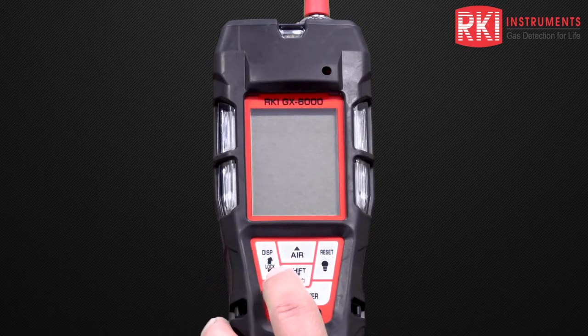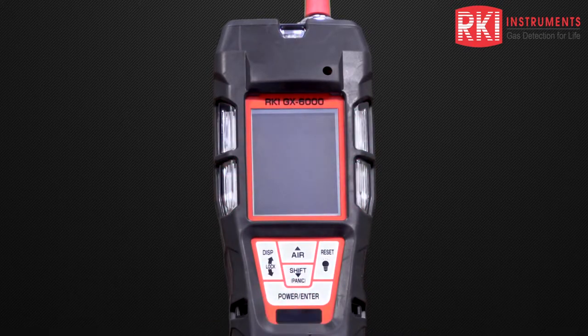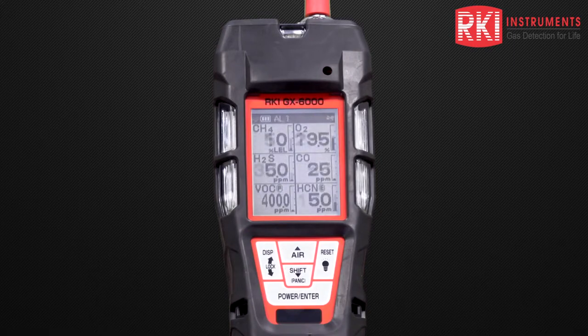To turn the unit on, I'm just going to press and hold down the power enter button and then release that. The unit goes through a warm-up mode. It gives us the days to the next calibration, the time and date, the voltage for the batteries remaining, and the gases on board. Next, it shows the full scale, alarms one and two, STEL alarms, and TWA alarms. Finally, we get a beep and the unit goes to its normal operation screen.